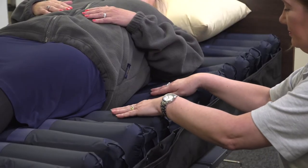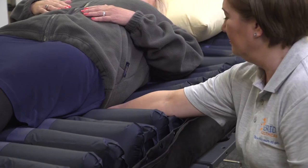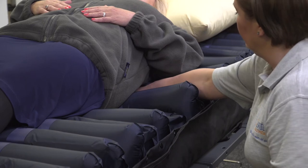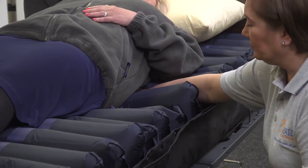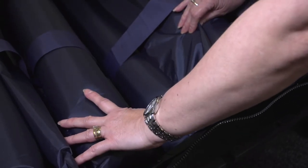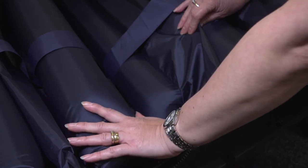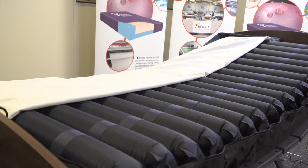The 200mm high cells inflate and deflate in an alternating pattern, providing direct pressure relief throughout the dynamic process. The Herida Argyle II can be used for patients up to a weight of 28 stone or 180kg. The Argyle II is constructed of a layer of 18 200mm deep cells. The product operates in a 1-in-2 cycle and takes 11.5 minutes. Cell construction consists of three static head cells located at the head.